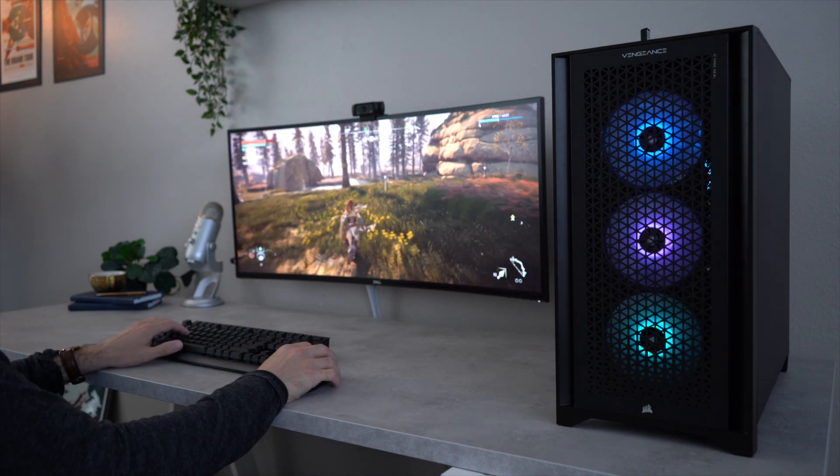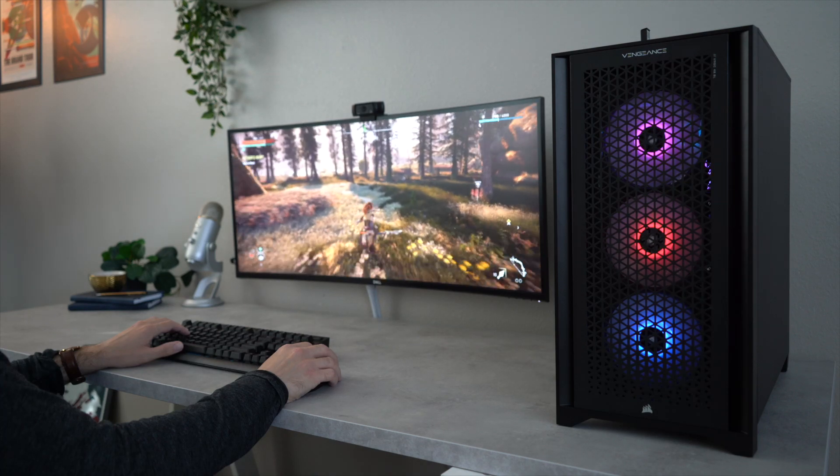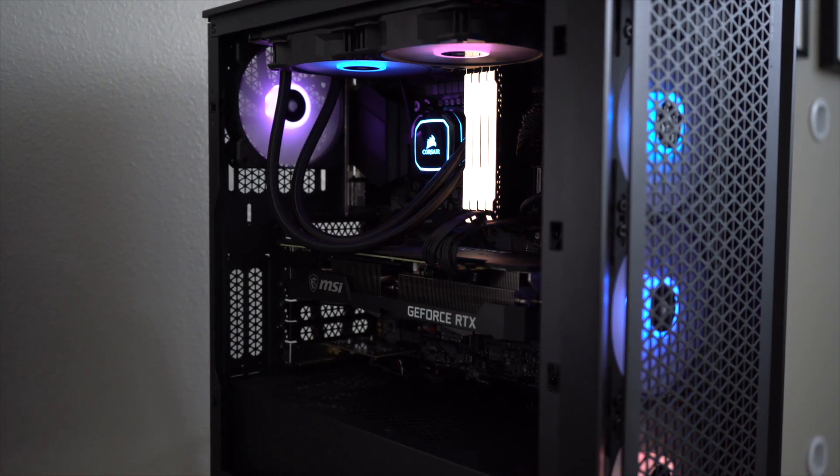There's a lot to be said for building your own PC from scratch, but these days I don't have as much free time, and convenience is something I'm willing to pay a little extra for. Besides, pre-builds have come a long way since then.